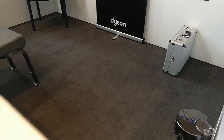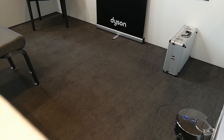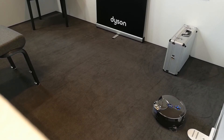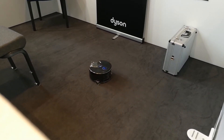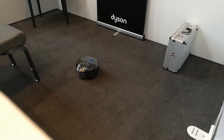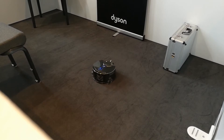This is the 360i robot from Dyson. With our robotic product, it's a cleaner first — we always start off thinking about it as a vacuum cleaner. You'll notice it's about 12 centimetres tall, and the reason for that is it's the height we need in order to get the cyclone technology to work within the robot.